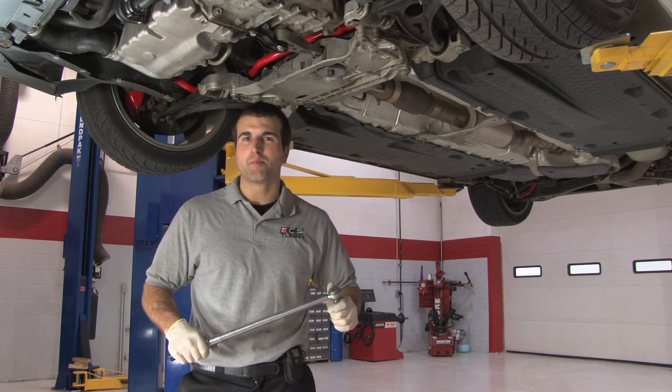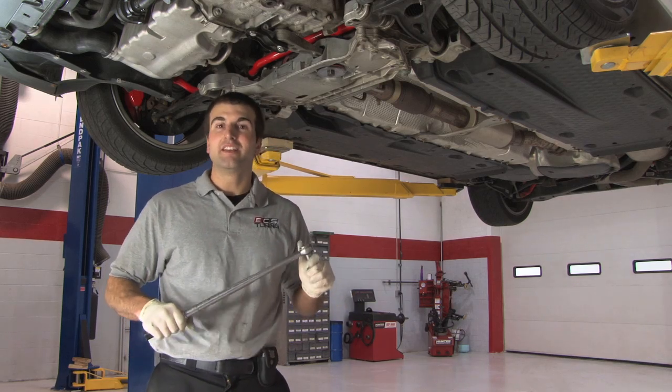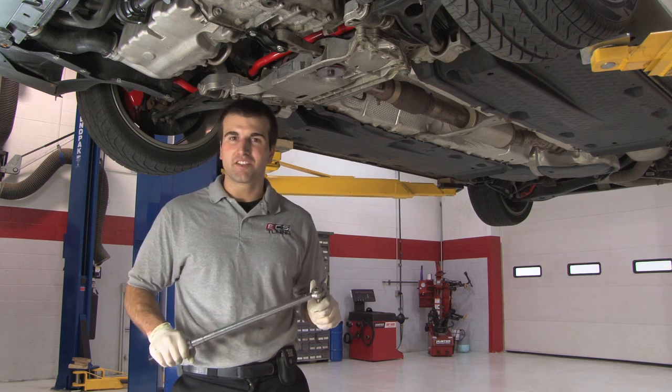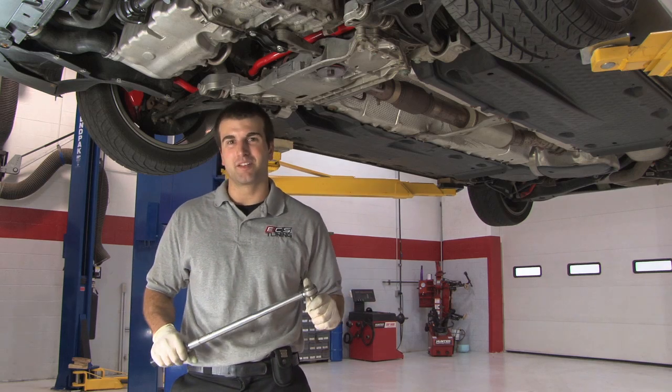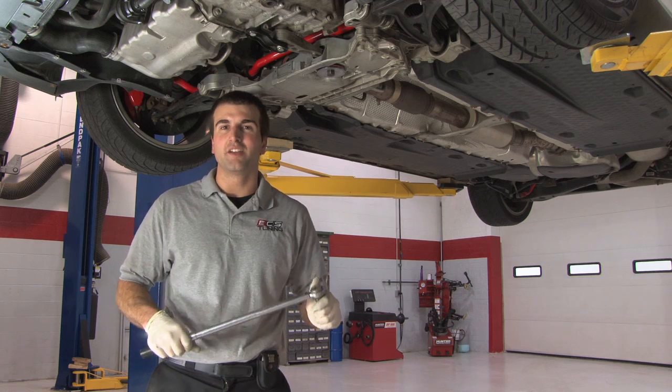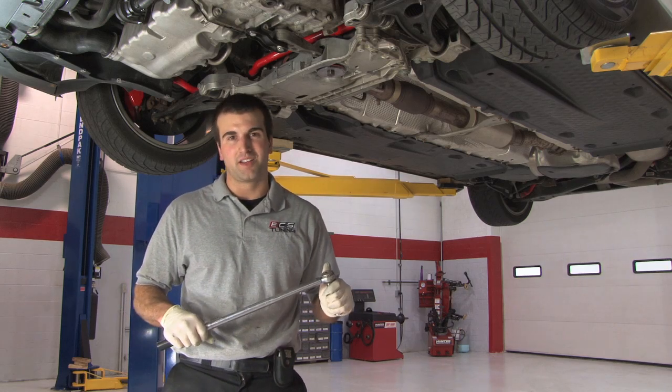With all of your bolts torqued down, this completes your installation. Not only are you getting a product that actually makes a noticeable difference, but it's aggressively priced and also includes free shipping. My name is Colin from ECS Tuning — be sure to check out our website for any of your OEM or aftermarket car part needs.